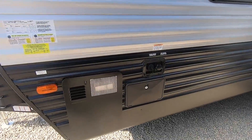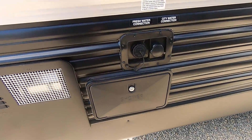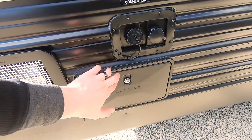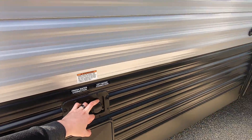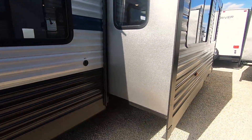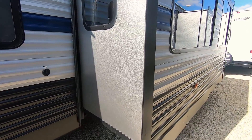Walking along the side of the unit, you've got your outside shower at the front right next to your water heater. It's got hot and cold water, as well as your fresh and city water connection just above that. This unit has a single slide on it, housing your couch and your U-shaped dinette. It's all power — no cranking whatsoever.